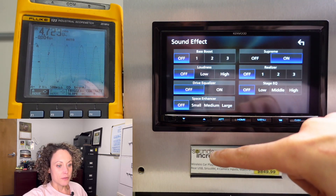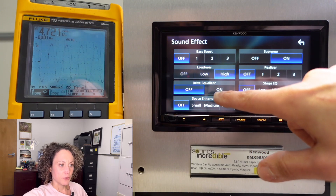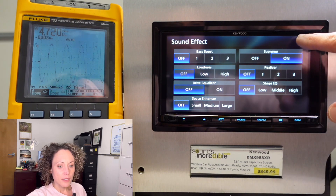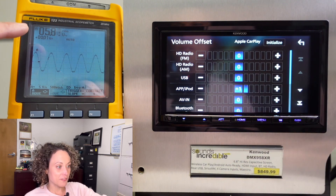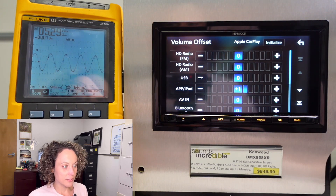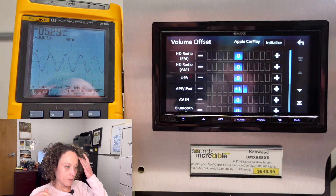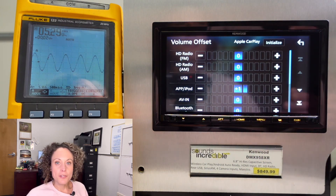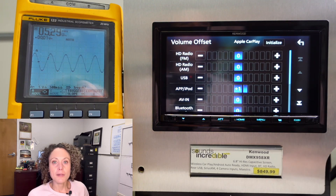Drive EQ didn't make any difference — actually lowered it. Loudness won't have any effect at this frequency either. So let's leave supreme on and go into the volume offset for apps. Let's bump that up a notch — there we go, but now we have clipping at 5.82 volts. If I lower it a notch it looks clean. At volume 39 with volume offset at plus one on apps, we've got 5.29 volts and it's still looking nice and clean.